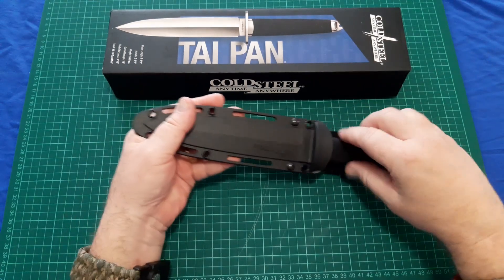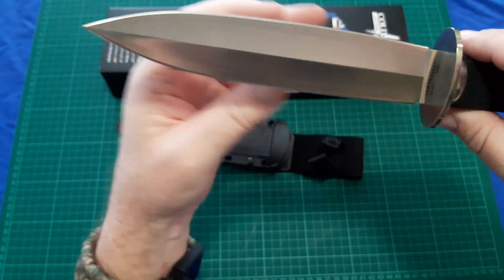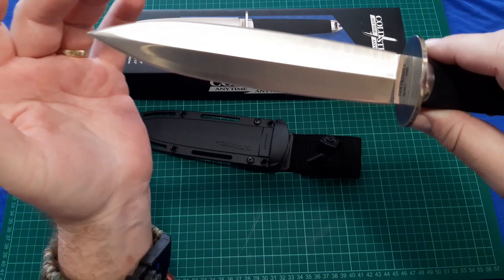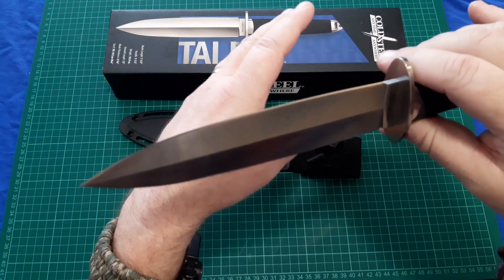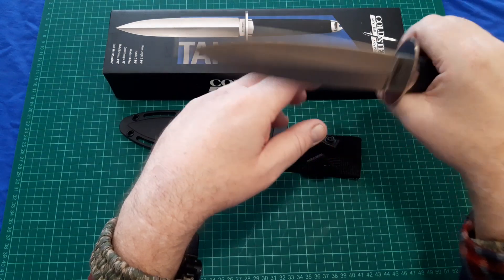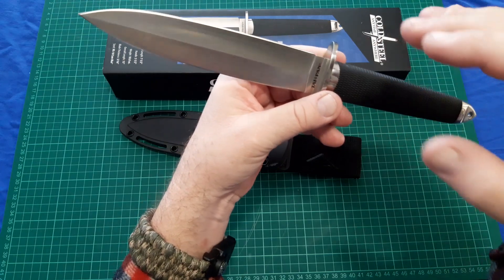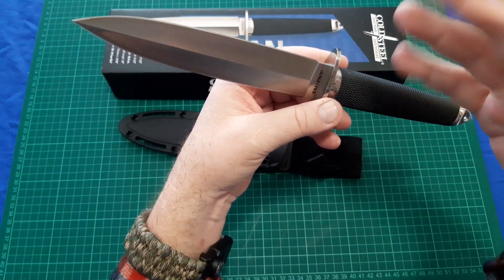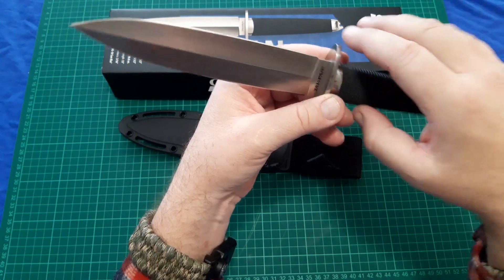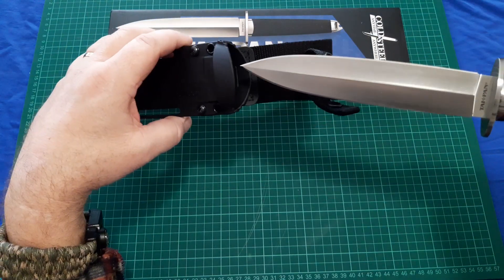It came shaving sharp on both edges from the factory — it shaved arm hair and cut phone book paper no problem. Both edges were quite keen. I haven't stropped it yet, but I am going to strop it on my strops just to refine and polish the edge a little bit better. But I'm entirely happy with the keenness from the factory.